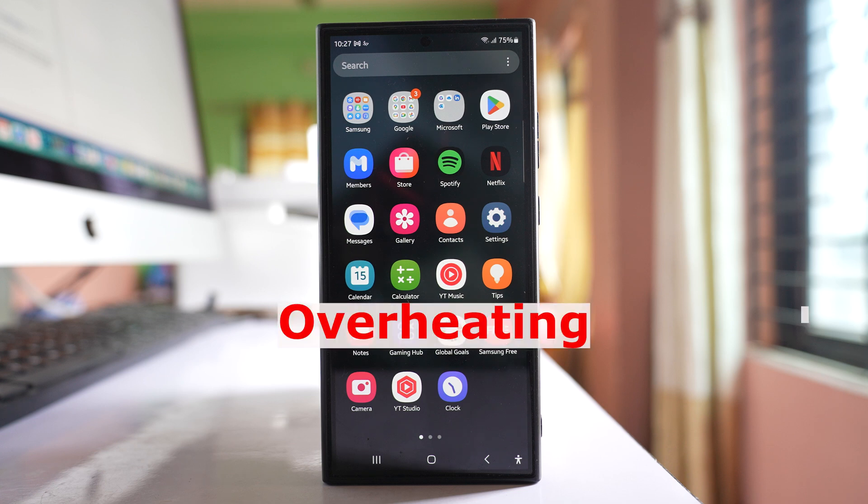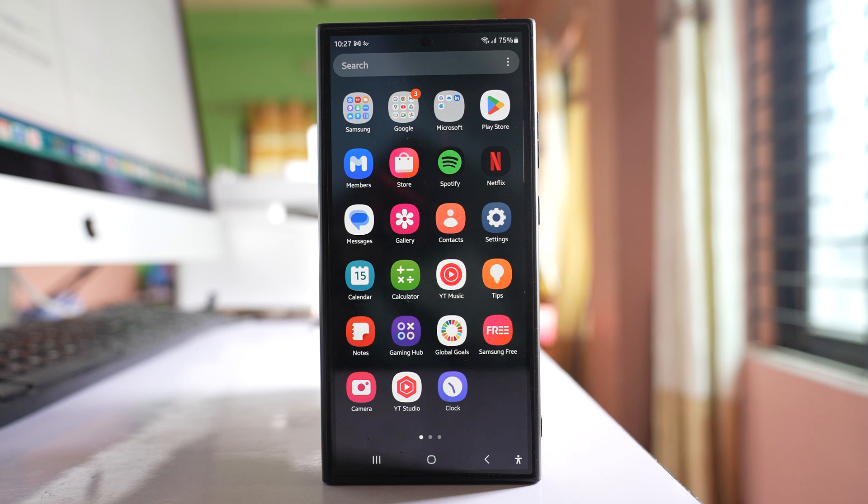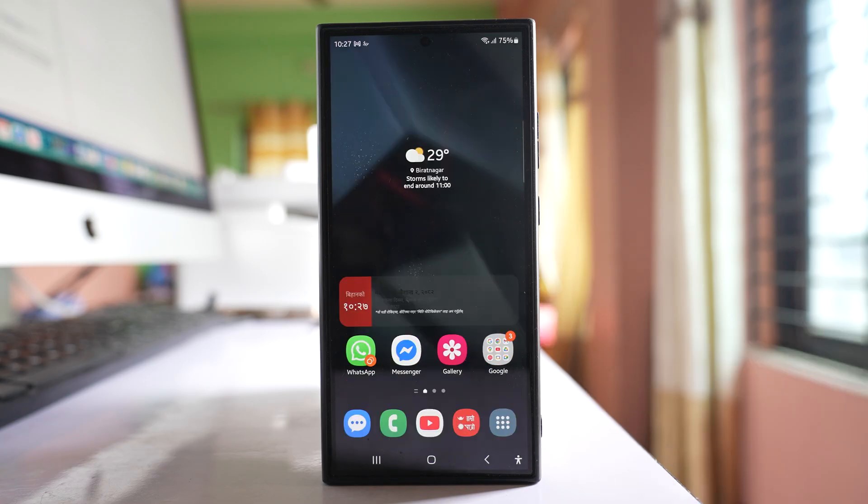Is your Samsung phone overheating? Then you are not alone. Today in this video I will show you exactly why it happens and what you can do about it. At the end I will give you a bonus tip to keep your phone always in good condition.